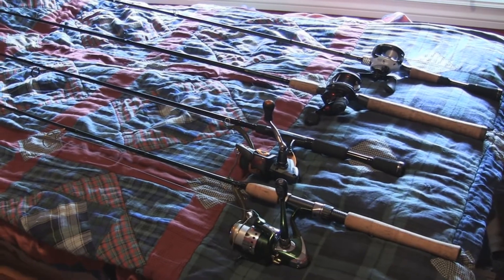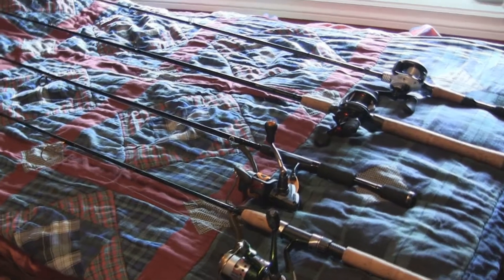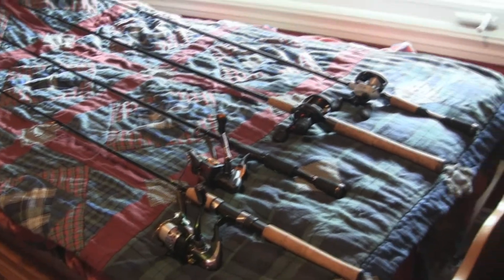Hey guys, Danny Fishing here. This video is going to be on my rod and reel arsenal. I had one of my viewers comment on one of my videos suggesting that I do a rod and reel arsenal for my next video.